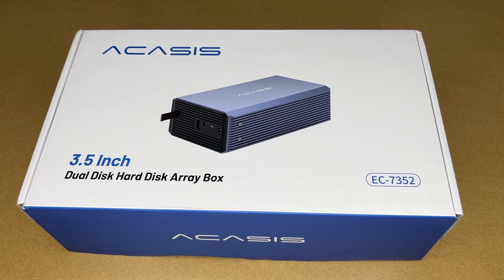Welcome. In this video I'm going to be taking a look at this Acasus 3.5 inch dual hard disk array box. This was provided to me by the distributor, but they're not compensating me for this video and they're not reviewing it before I post it. If you find this video helpful and want to purchase one, I'll put a link in the description and if you use that link it helps me out a little bit.